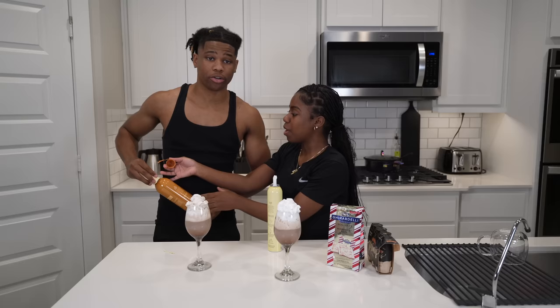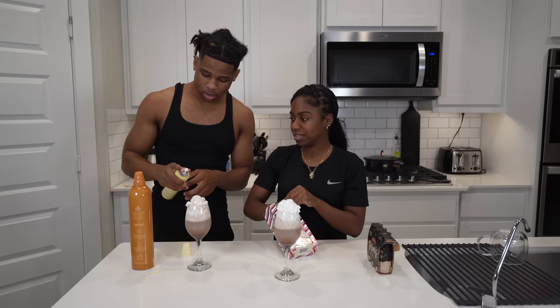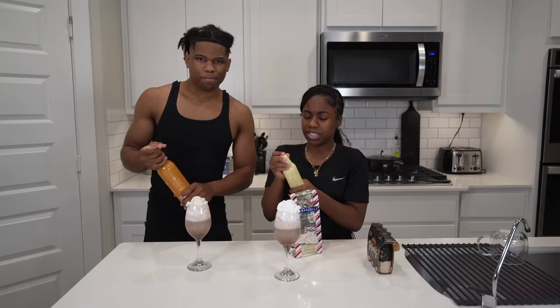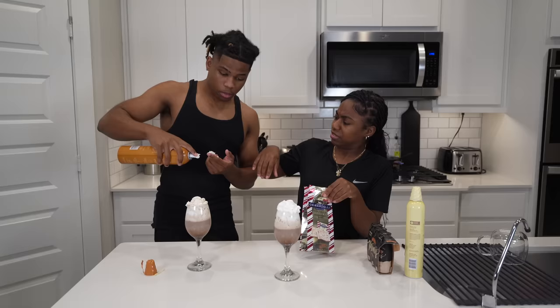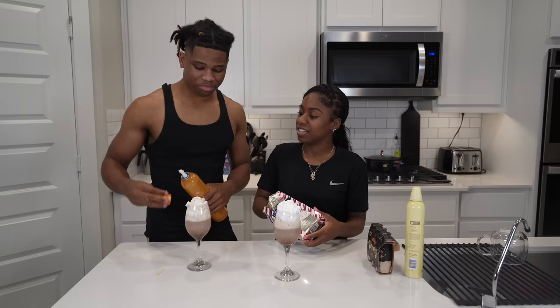Oh, that tastes good! It does. Which one is that? That tastes like caramel, probably. I gotta get a little bit of it. It's good — it's just a little spicy at the end. That's the alcohol. All right, come on. My bad — I ain't you, starting on me. The caramel is okay, it's all right.